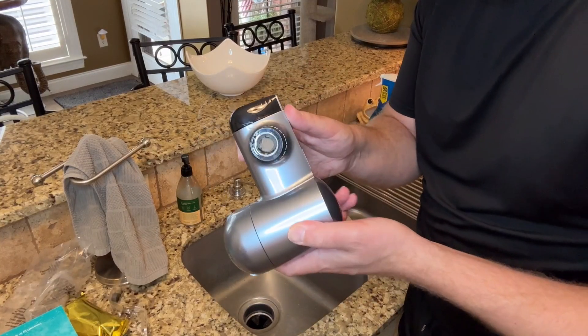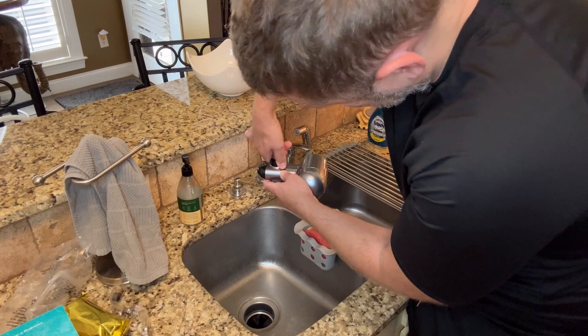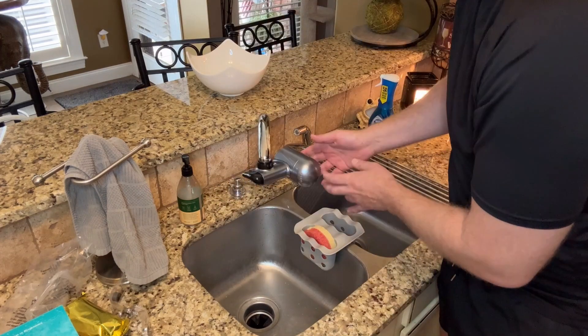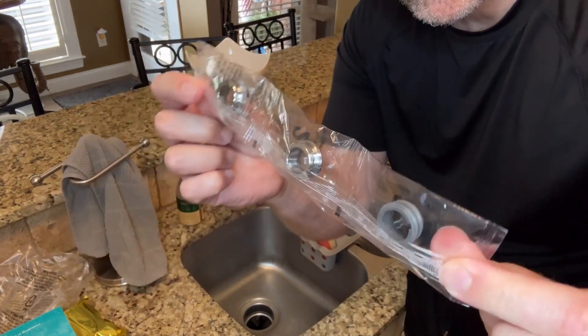To attach it to your sink you simply place it underneath the faucet and twist the black knob on top of the filtration system until it's tight. Then you're able to move around the main piece. If you feel like the filtration system isn't fitting your faucet well, it does come with some adapters.